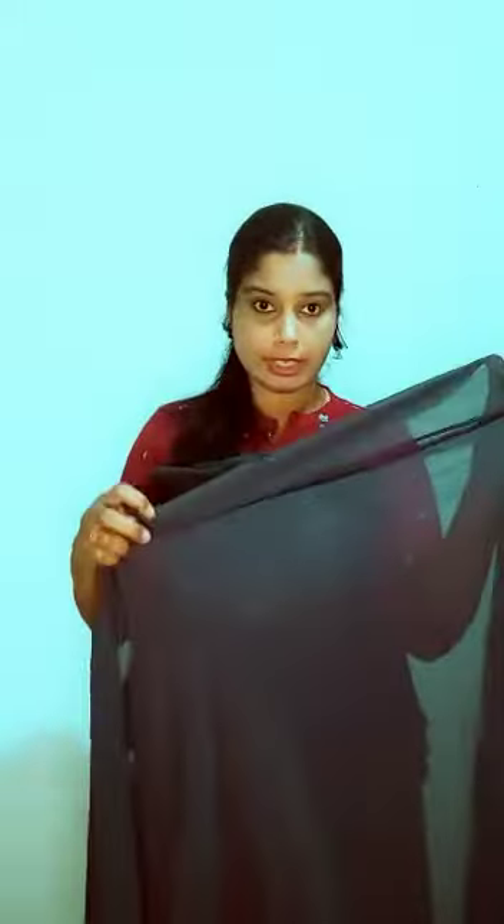We have a simple color. We have a little color. We have a different color — it is a long color. We have a large length of the material.